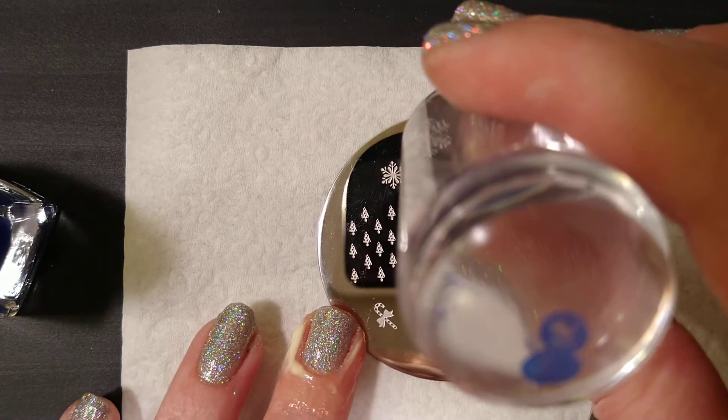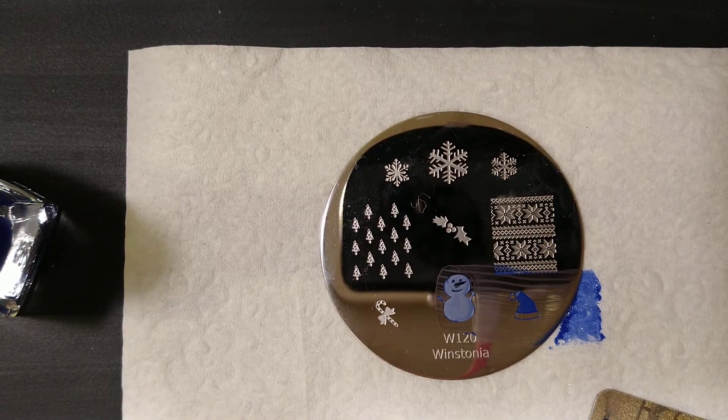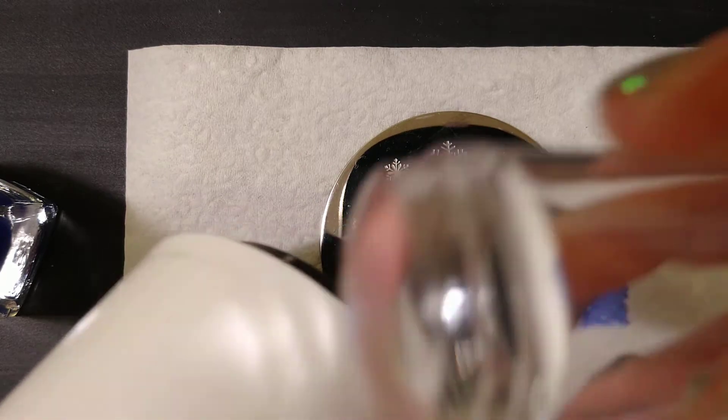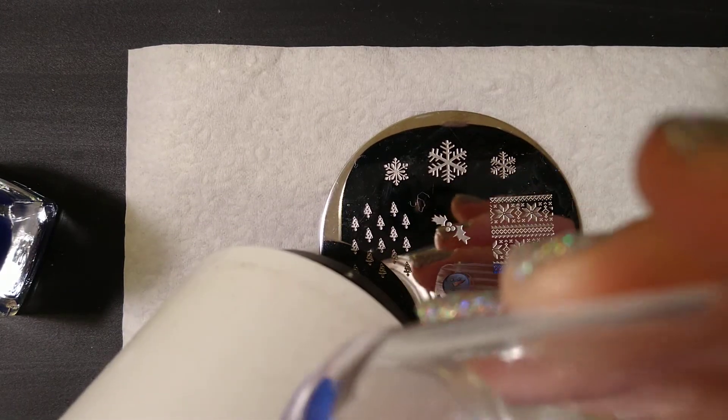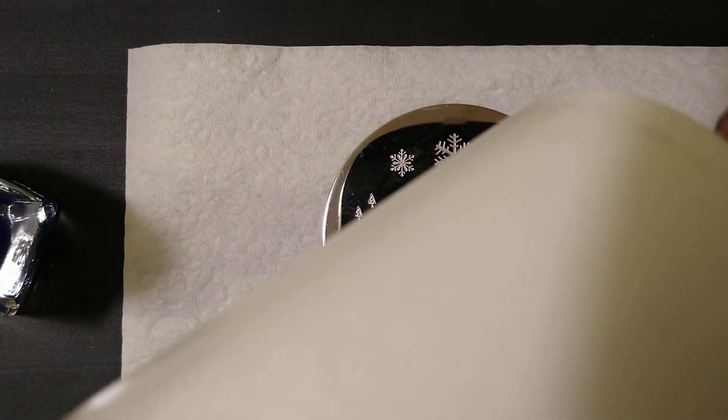This is just a test — now I'm going to put him on my lint roller, and this will tell me whether it's a good stamper or not. Oh yeah, that comes out pretty well — nice and opaque.